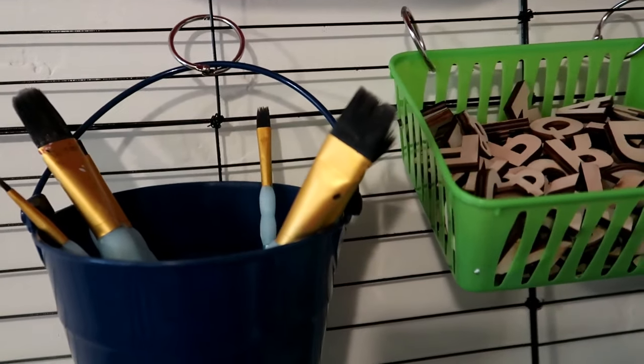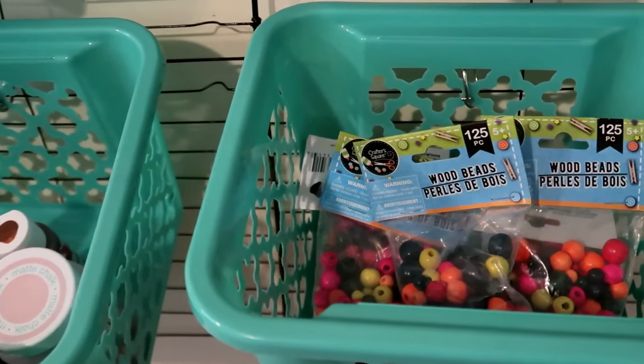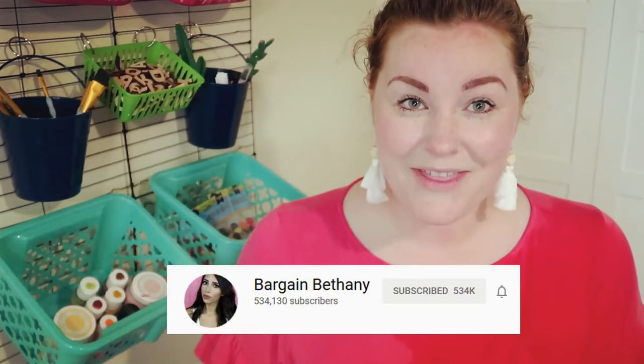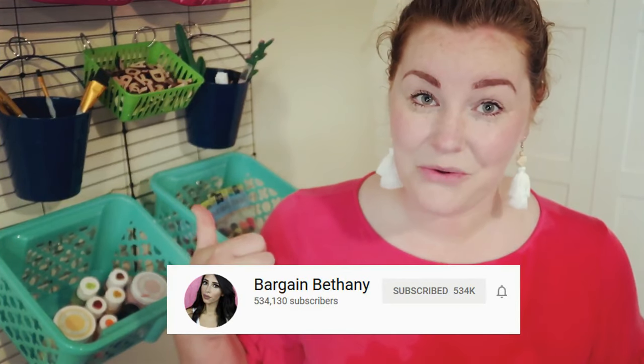Hi guys and welcome back to our Gray Gray Home, my name is Chelsea. Today I'm going to be showing you how I created this really cute craft organization out of items from the Dollar Tree. I didn't come up with the idea of using the cooling racks by myself — I saw a video on YouTube and I want to give credit to Bargain Bethany for coming up with using the cooling racks to create so many cool things. I'm gonna link her videos down below. This was so fun and so easy to make, so let's get started.